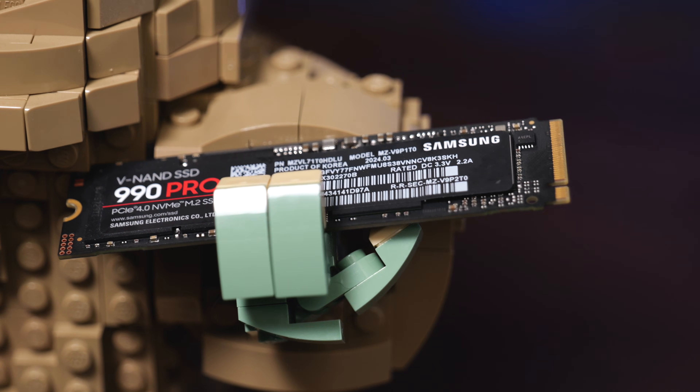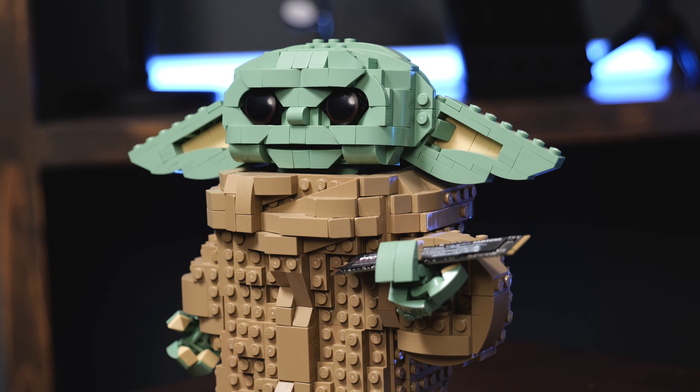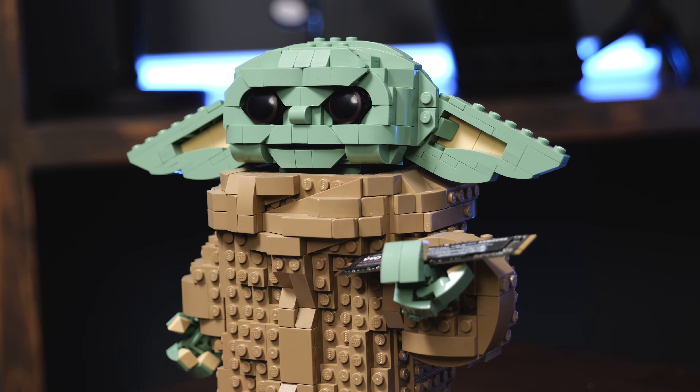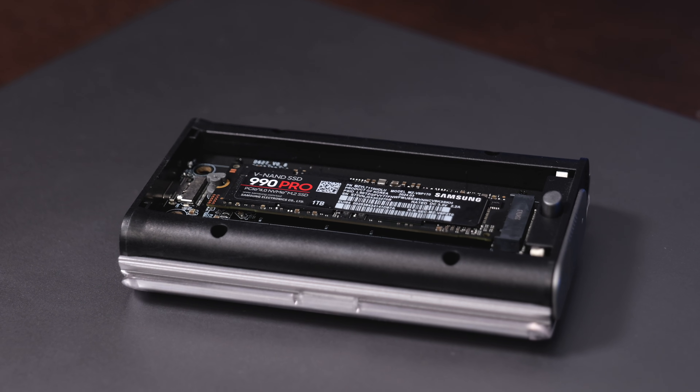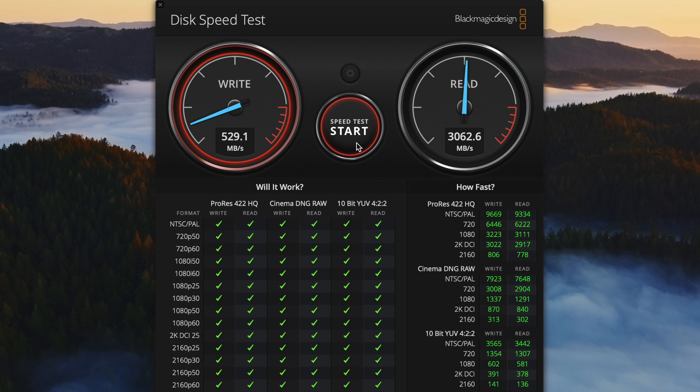Samsung promises speeds on this drive of up to 7,400 megabytes per second on the read and 6,900 megabytes per second on the write. I have this USB 4 enclosure by Satechi that I've been testing it with, and I've been getting speeds of about 3,100 megabytes per second on the write side and 3,000 megabytes per second on the read. This is a very fast drive, and you're going to be limited to the speeds of whatever your enclosure or computer's motherboard provides.